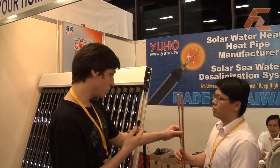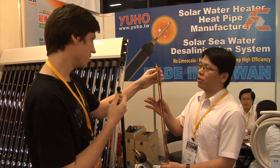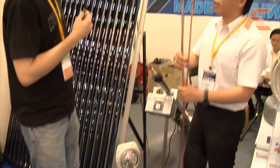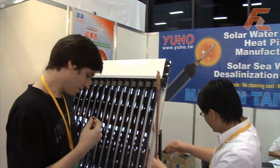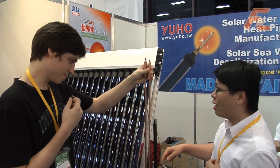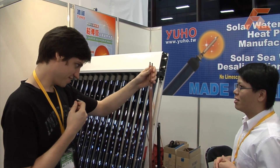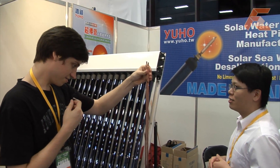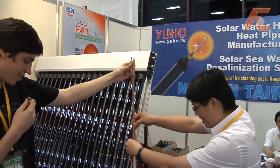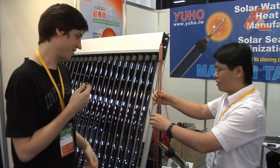Here we have two heat pipes. This is the working one, and this one is cut open so it doesn't work anymore — no material inside. We have some body heat here. It's already starting to get warm — warmer, warmer — it's working really fast. Okay, it's hot now. Can I stop holding it? The other one is still cold, completely cold. I'm very heat sensitive, sorry.